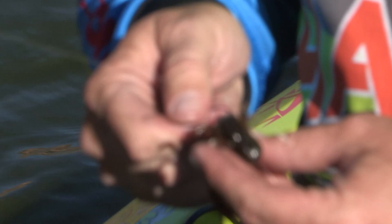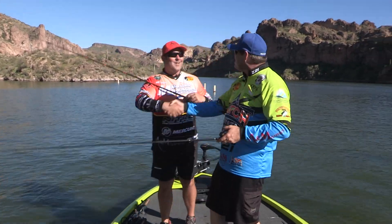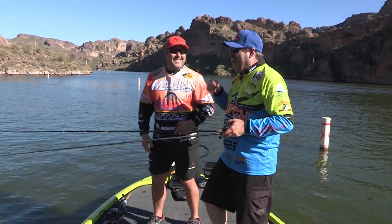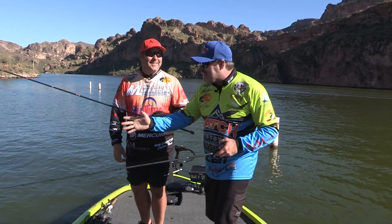Matt, the water's a little green, huh? Out with my good buddy Matt Shura, going into my 20th year on Fishing with Johnny Johnson. Allergies are killing me, but I'm out here. Look at the algae bloom, folks, and we're catching them.